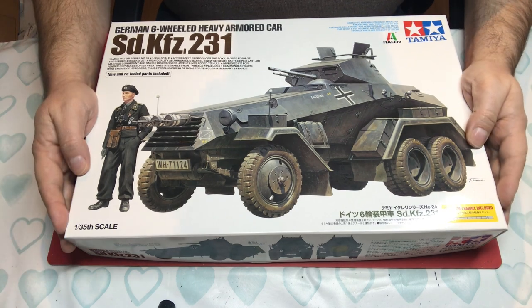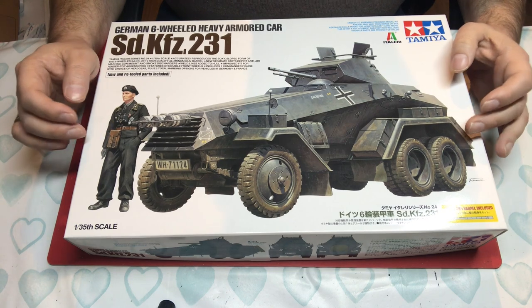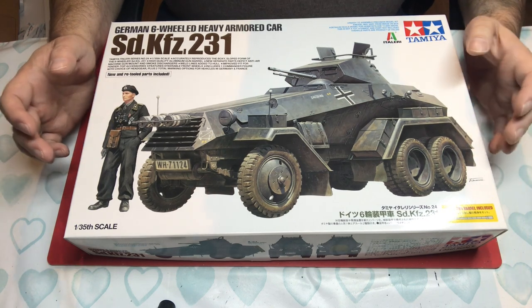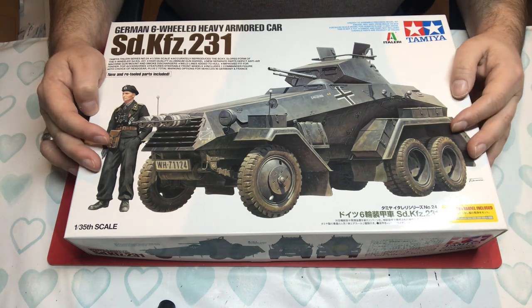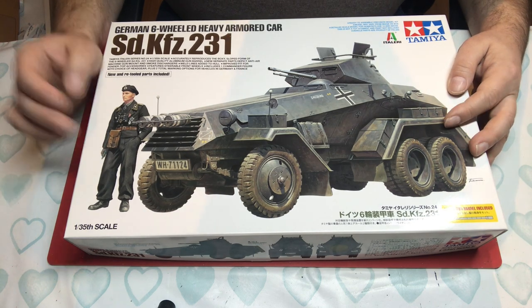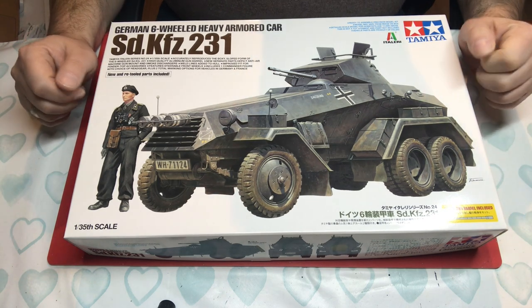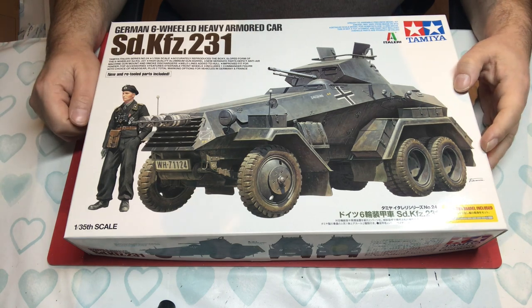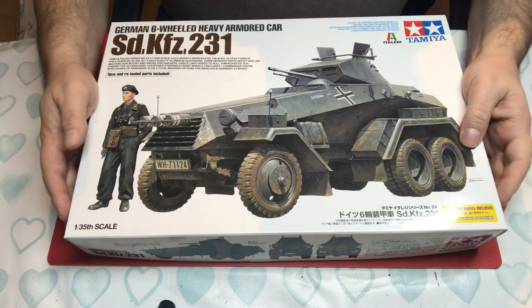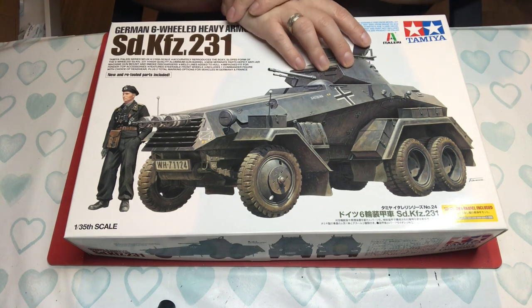Before we go any further, I must say that I've built this kit only in the last 18 months or so, so I know how well it goes together. If I remember at the end of the video I'll get my model down and show you what it looks like when built — so we're going to do first impressions and last impressions all at the same time.